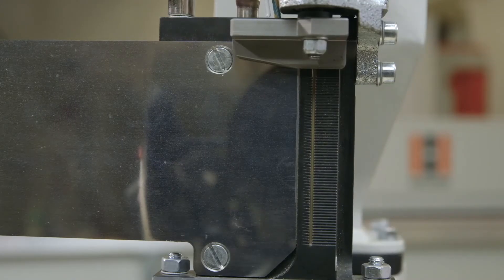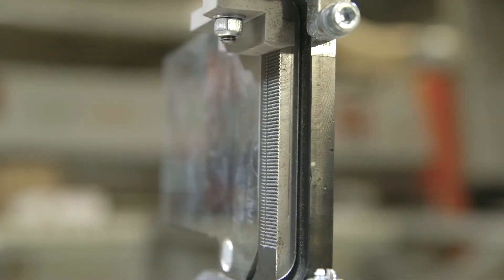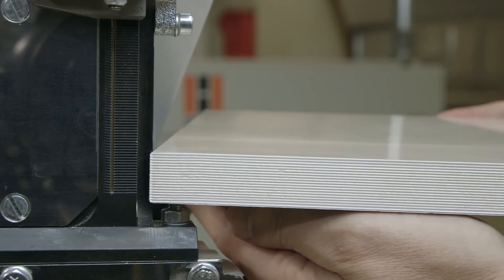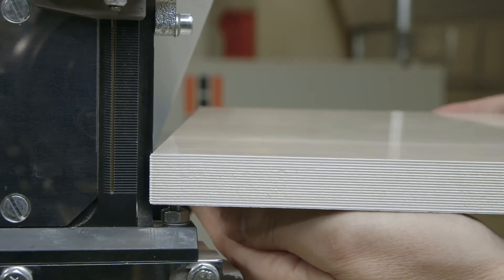Automatic glue quantity control is used for PURjet as well as EVA glues, and the processing parameters can be matched automatically to highly varying glue manufacturers. This guarantees absolute flexibility.